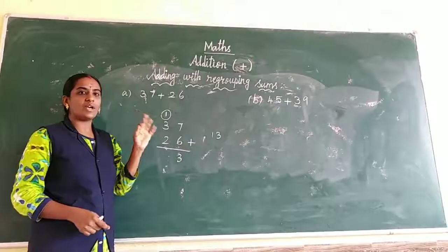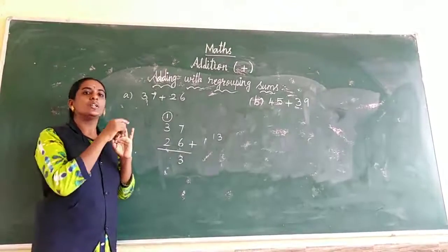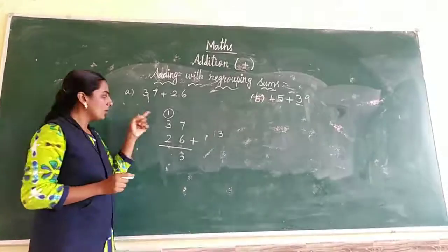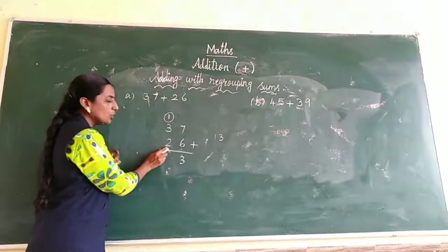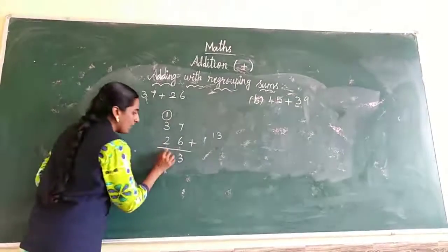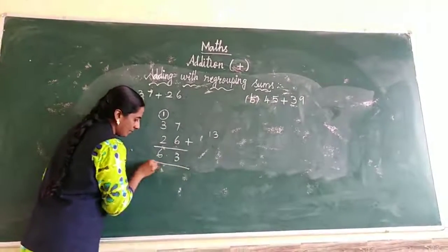What number after? 1 after: 2, 3, 4. So set 4 in the mind. Now 4 in the mind, 2 in the fingers. 4 after: 5, 6. So the answer is 6. The tens digit answer is 6, so 37 plus 26 equals 63.